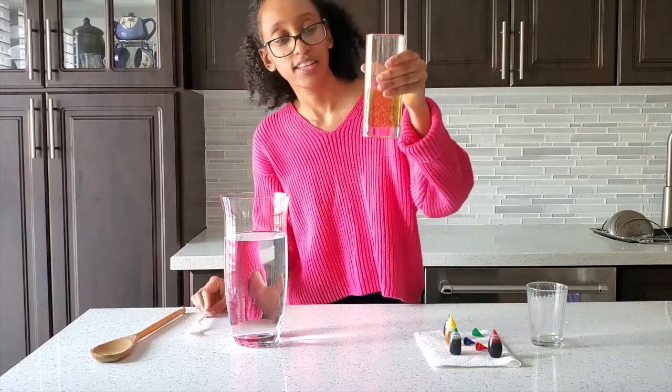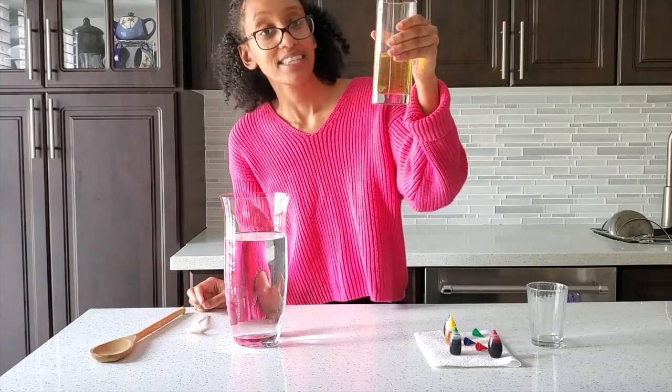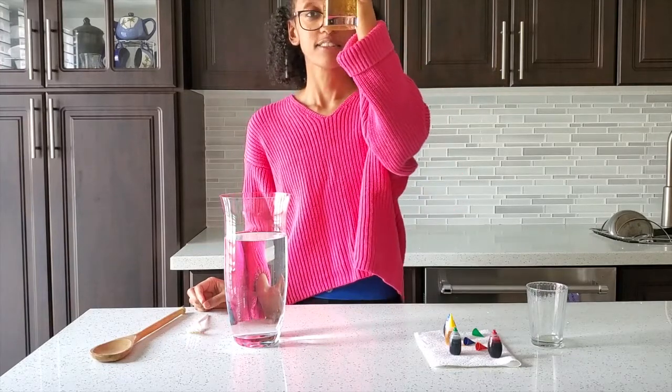So let's take a closer look. As you can see, the oil and liquid food coloring do not mix together, creating what is known as an emulsion. Pretty cool, right?